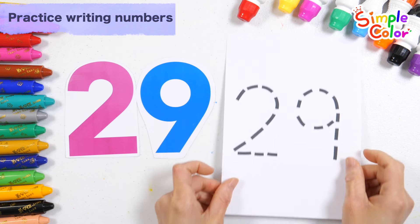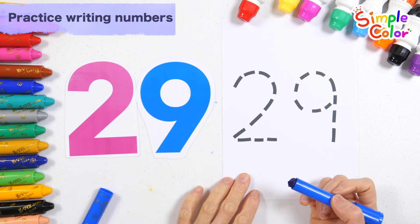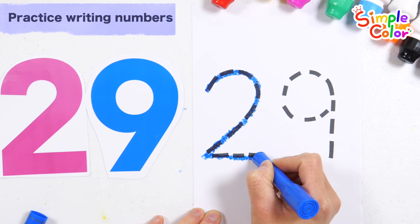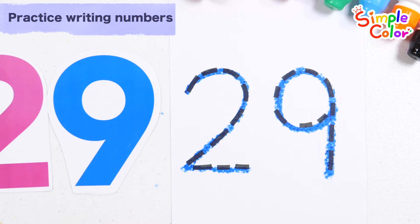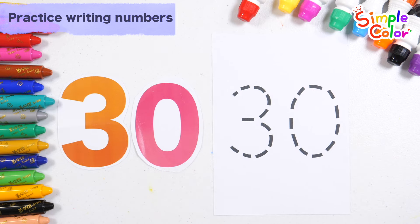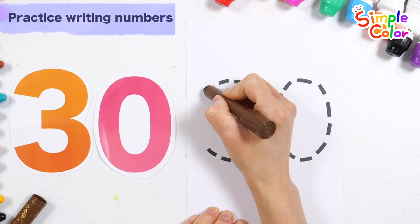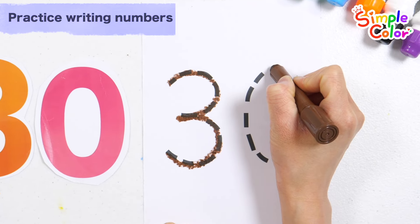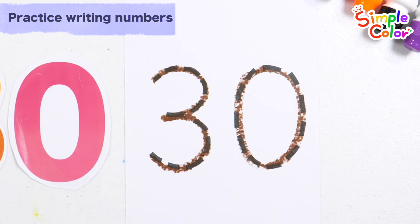29. Let's write the number 29 along the dotted line on the right. 29. Write down the number 30. Number 30. Great job!